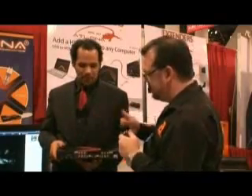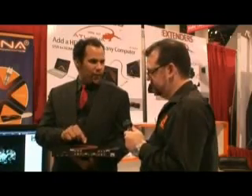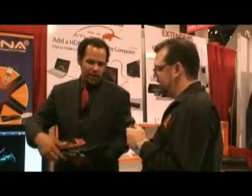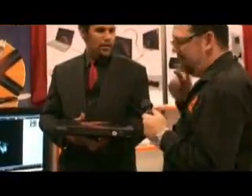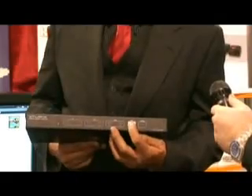Does it automatically switch between the different units or do you manually switch it? You can do automatic switching — there is a setting for that. However, for the most part you'll want to use the remote or the manual switching on the front. It's got a series of buttons across the front so you just choose your input with a simple press of a button. And if you have a 1080i or 720p TV, you can switch your resolutions with a simple button push as well.